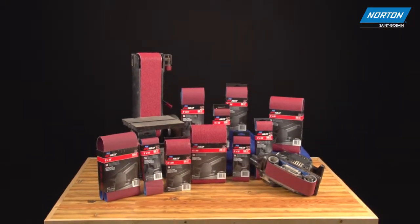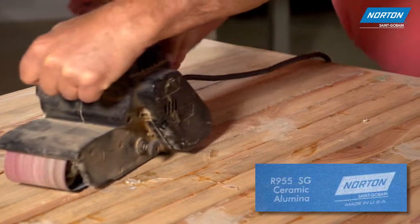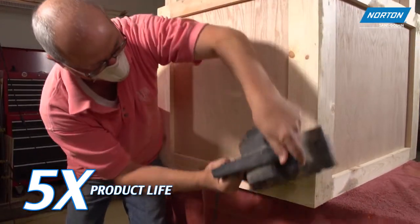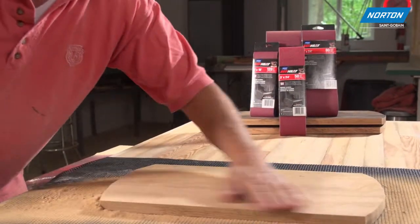Available in sizes to fit most portable and bench stand belt sanders, the patented 100% ceramic alumina abrasive from Norton cuts exceptionally fast and has up to five times the product life over conventional abrasives on the hardest woods and finishes. That means you sand better, get done faster.